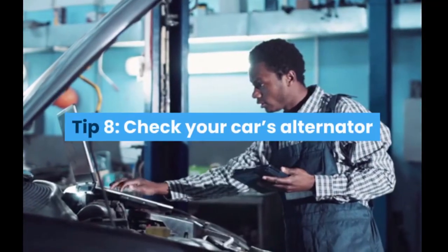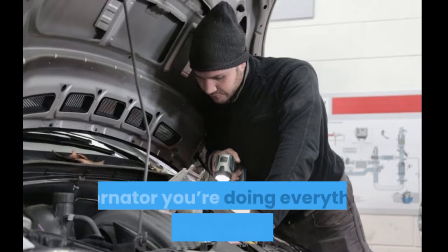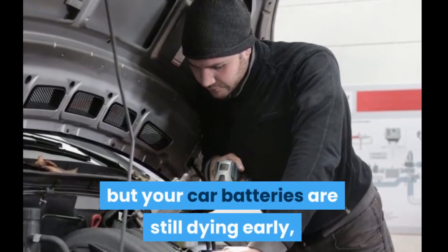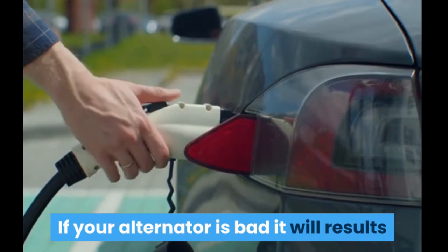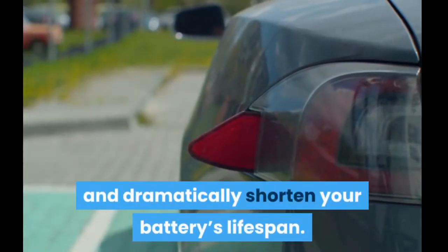Tip 8: Check your car's alternator. If you're doing everything recommended in this video but your car batteries are still dying early, you'll want to check your car's alternator or get a mechanic to check it. If your alternator is bad, it will result in ineffective recharging of your battery and dramatically shorten your battery's lifespan.